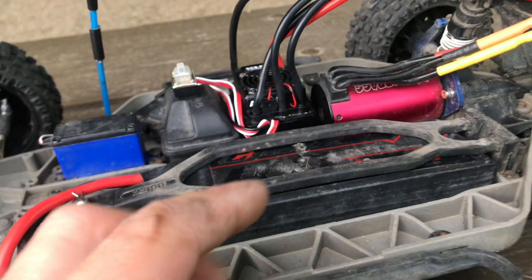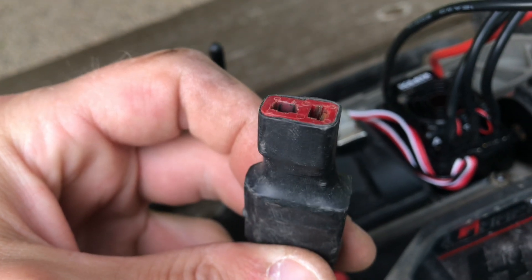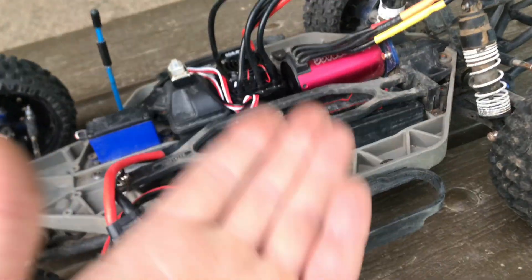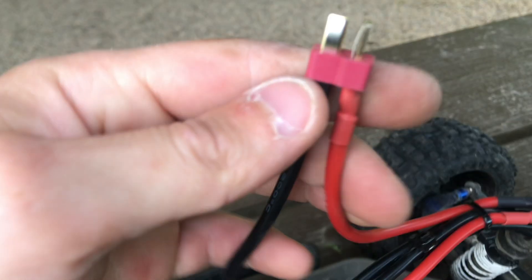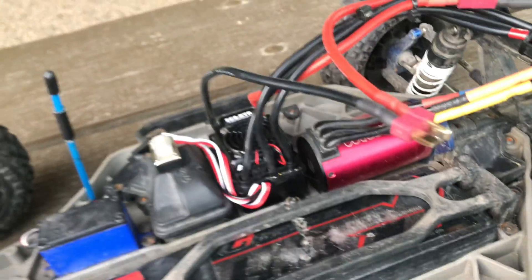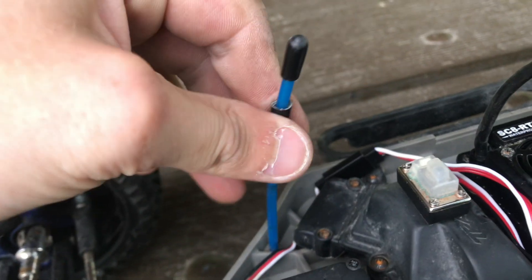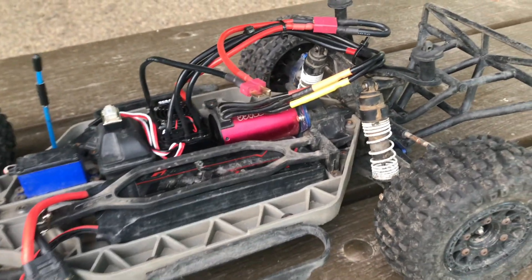This is a three-cell pack, 4,000 milliamp, and I believe it's a 60C discharge rate. This one actually has XT90, which has an adapter to run a Dean's connector. So we're going to see — running on 3S — will this thing have any limp mode issues just running through this one connector? Hopefully the motor is still good. I think it was just the ESC that burnt up. I used a little bit of tape because my antenna was broken. So let's get it hooked up and jump right in and see how this thing performs.